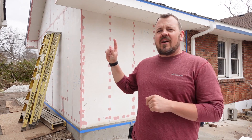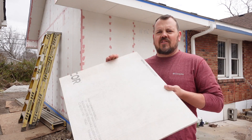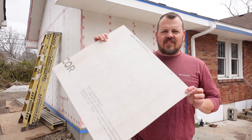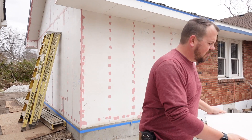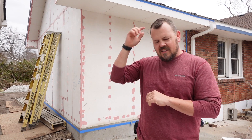The product you are seeing behind me, the white sheathing, is this — ExaCore. This is a new product from Huber, and they happened to release it at the exact moment that we were looking into fire-rated assemblies, which is kind of the whole point behind this video.